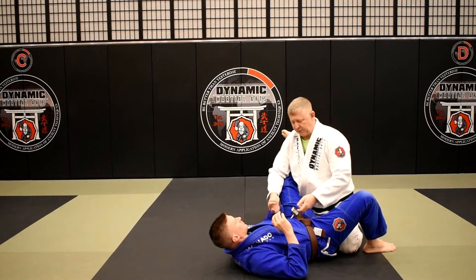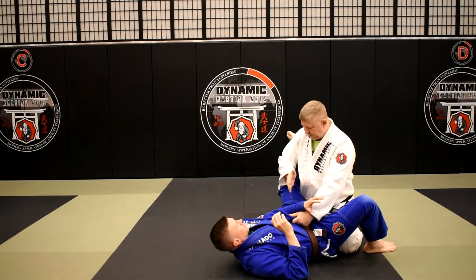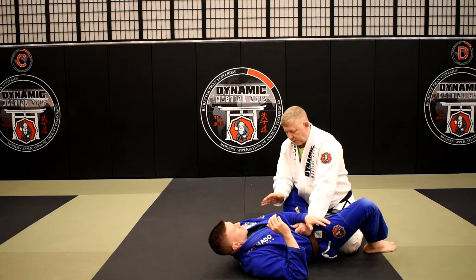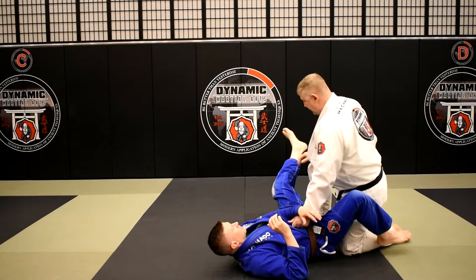Typically I don't like to land inside somebody's guard doing a takedown — I'd rather land in a top control position. But this is fairly safe for me because I've got this cross arm grip on him. There really isn't a whole lot he can do to me from this position.